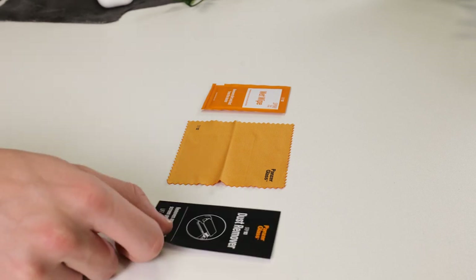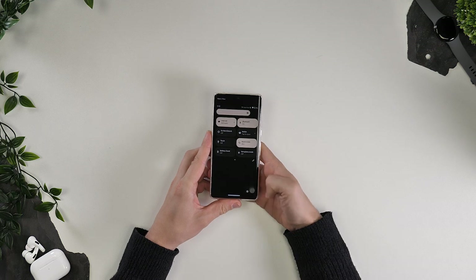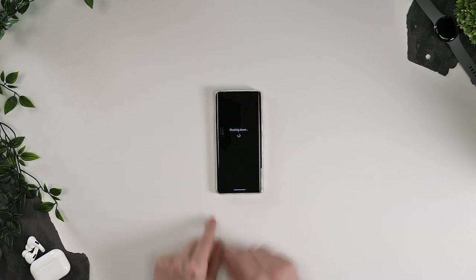The very first thing we need to do is turn off the device. We do this for two reasons: one, so we don't get any light disturbance while fitting the screen protector, and two, so we can actually make sure the screen is clean, smudge free and has no dust present.